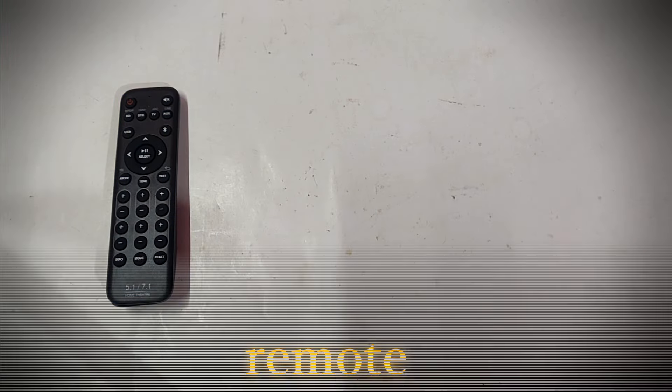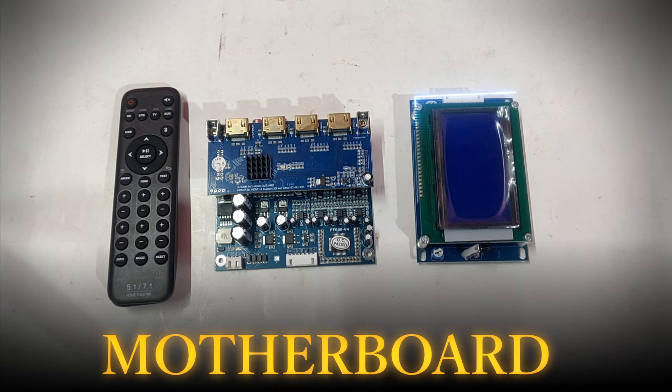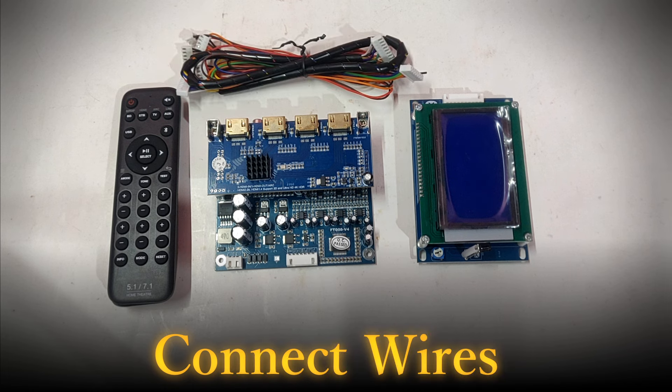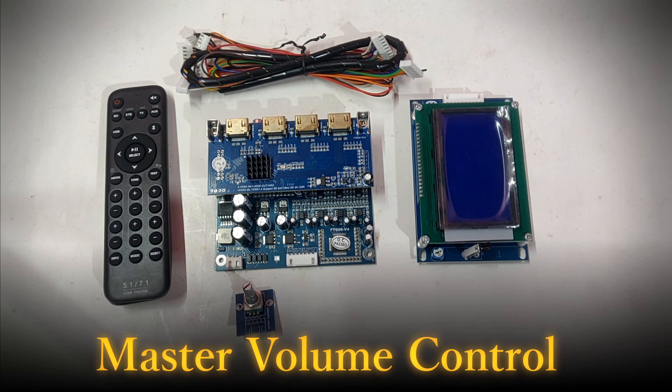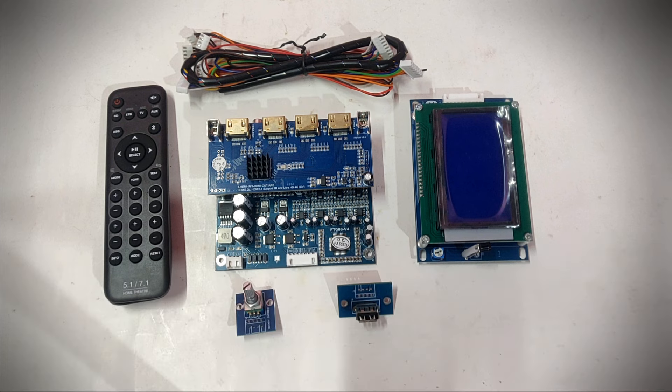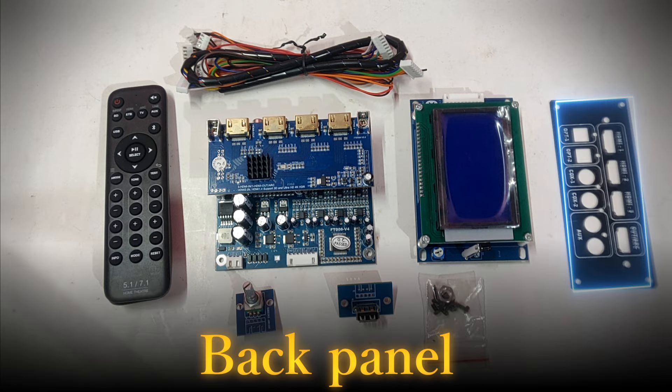In the box there is one remote, a motherboard, a GLCD display, a wire connection, a master volume controller, a USB port, screws, and a panel.